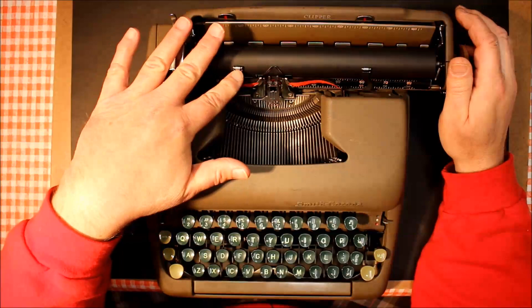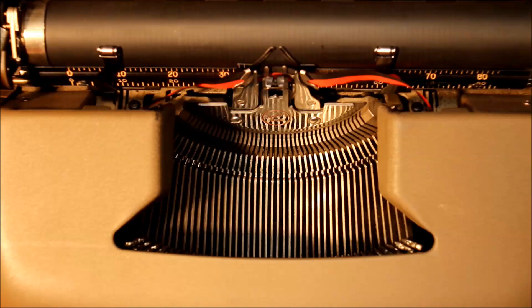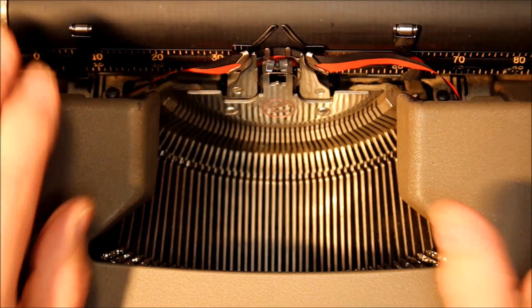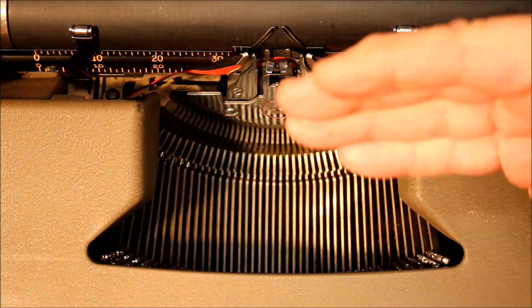Instead of a paper bail, the Clipper has these paper fingers — little arms that come up with a metal roller at the top. They essentially do what a paper bail does, holding the paper pressed up against the platen. It was a less expensive mechanism with two steel rollers but it worked effectively.